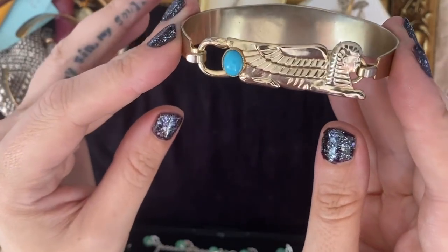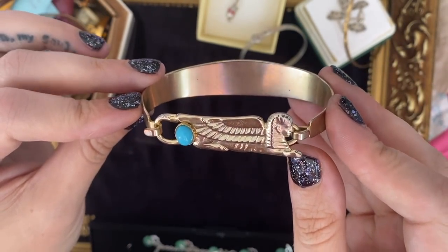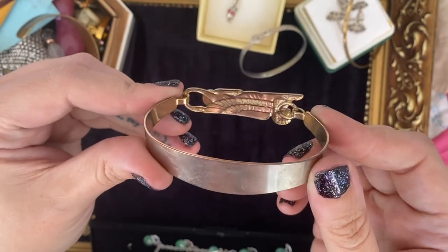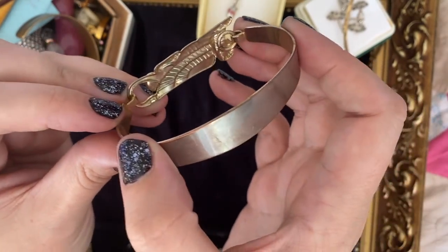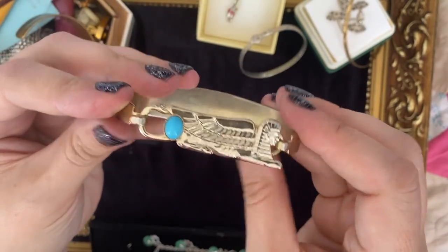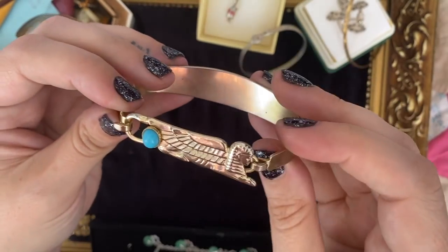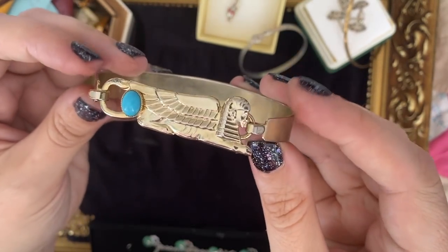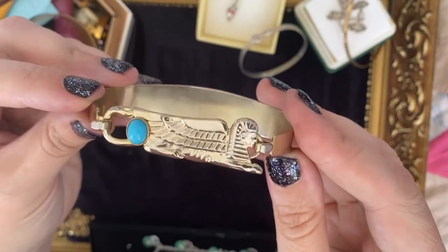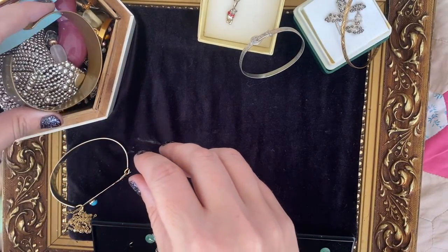This one I just got because of the Egyptian sphinxiness of it. Did you know the sphinx has a tail? I didn't know that until recently. I like the little bit of faux turquoise in there. This isn't a precious metal or anything and it has got some wear — you can see the copper underneath coming through — but I think that almost just adds to it, giving it a bit of an aged look. Egyptian stuff is quite nice for the summer time.